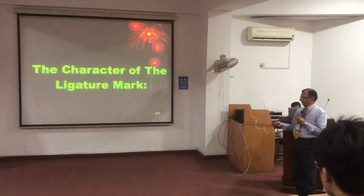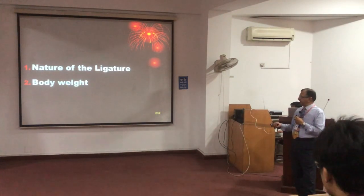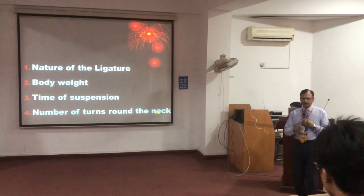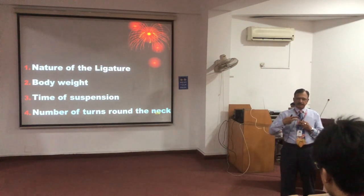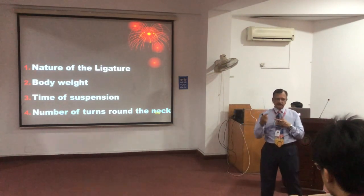Regarding the character of the ligature mark, it depends upon the nature of the ligature material, the body weight, the time of suspension, and the number of turns. If the number of turns is more than one, each turn will produce its own imprint, and moreover there will be pinching of the skin between the turns.